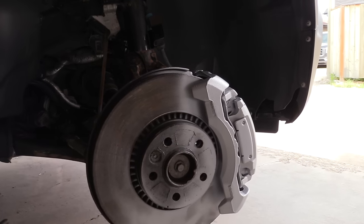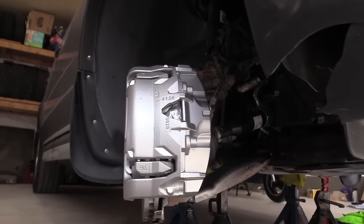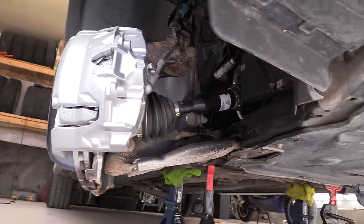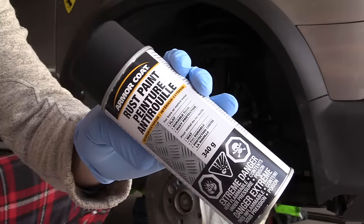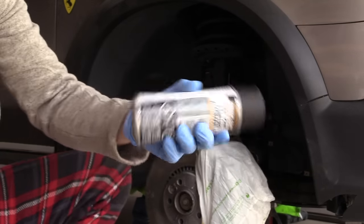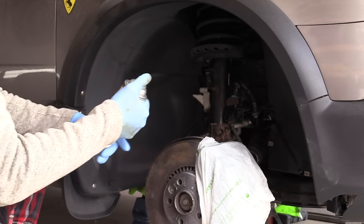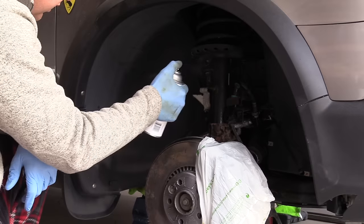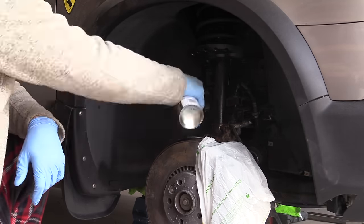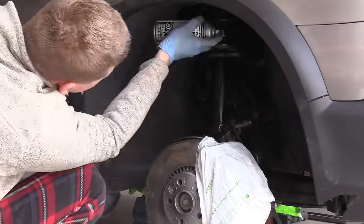You're probably going to ask me about the damage on the front corner bumper — I'll do a separate video on the accident that happened last winter. The next step: I got a few cans of special rust paint — flat black — and I'm going to apply a few coats on the suspension components on both the driver and passenger side. At the end it's going to look amazing.